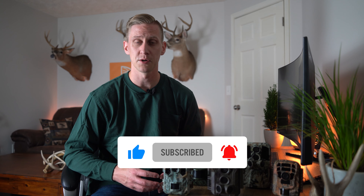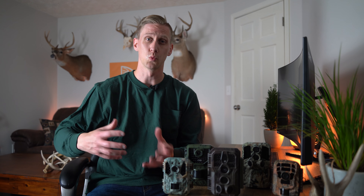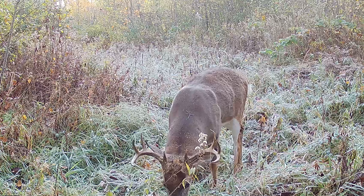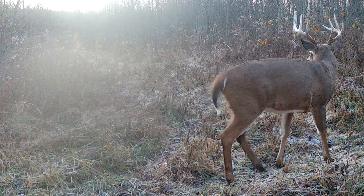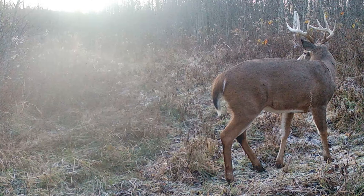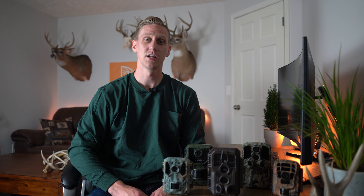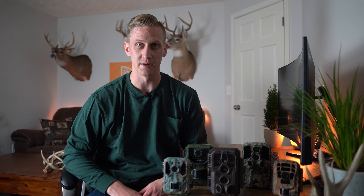From my experience, it's a much better use of your money to have several good quality cameras versus one or two really high-end cameras. What this allows you to do is cover more areas and more effectively pattern the deer that you're hunting. I want as much of that critical intel as possible to increase my odds come fall, so I'm always on the hunt for the absolute cheapest trail cameras I can find without sacrificing a certain level of performance.